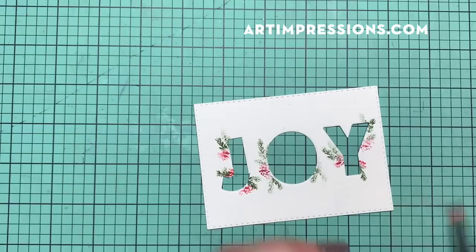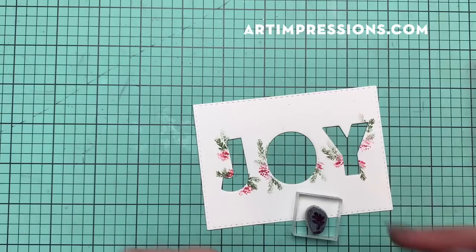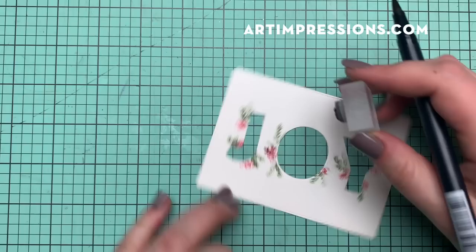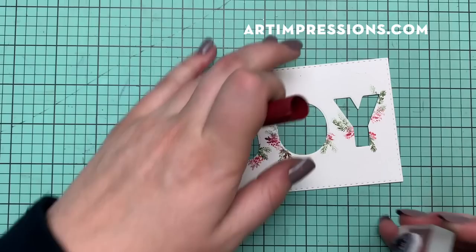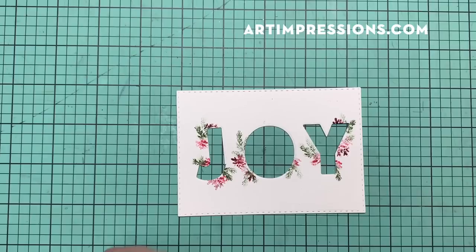I'm just going to put a few of these dots wherever I feel I want some color. Then I'm going to take that little leaf from the mini flower set and put a few of these out here as well. This is the darker red, number 837, and I'm just inking and stamping around. This is a really simple card — something you can make in an assembly line for your Christmas cards. A lot of people want something that looks really nice but that they can do quickly, and this is one of those cards. And it looks so good.